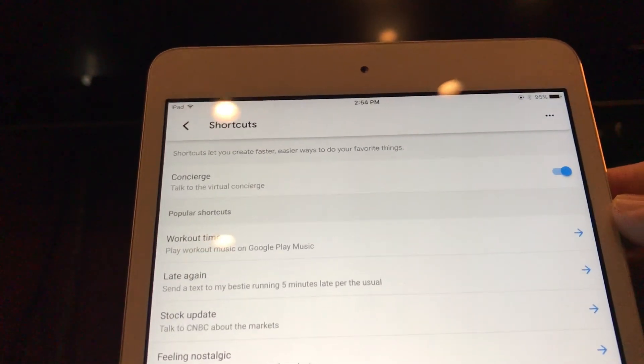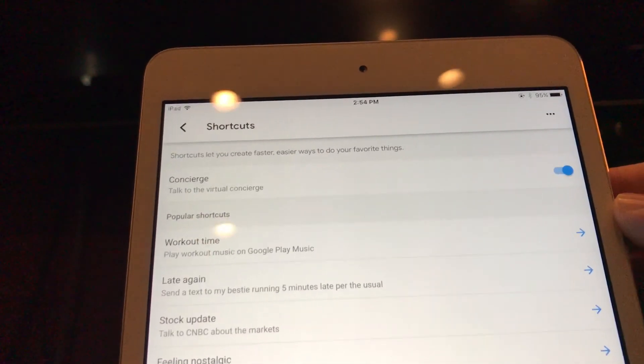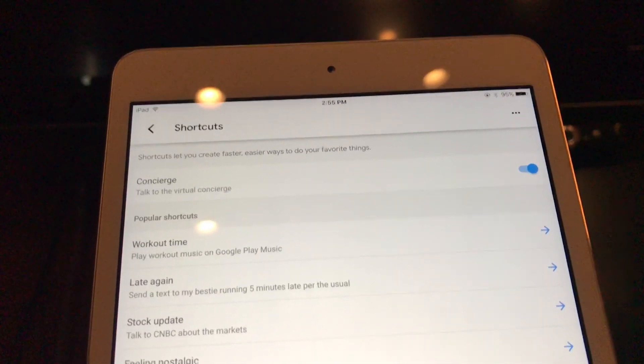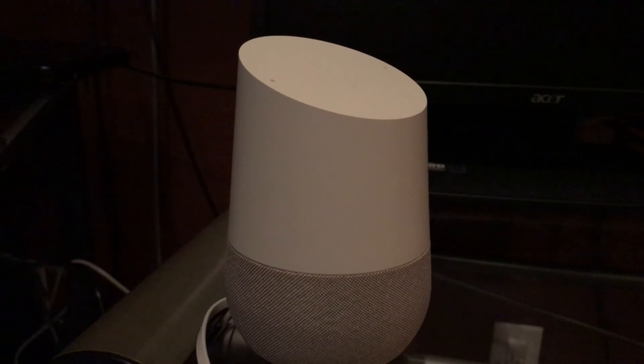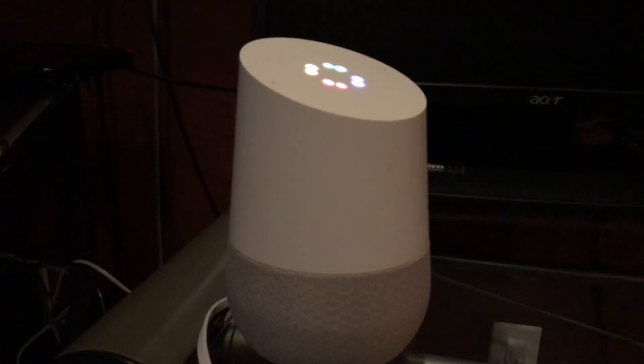We have a shortcut set up now, so you don't have to say that long phrase if you want to provide your guests easier access to the concierge. Let's try it out. Hey Google, concierge. Getting the virtual concierge. Welcome to Cabin by the Creek. You can see it's easy now — you just say 'Hey Google, concierge.' Sure, here's the virtual concierge.